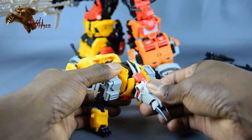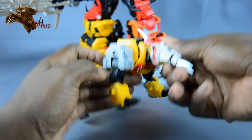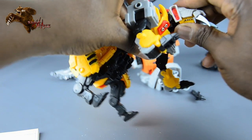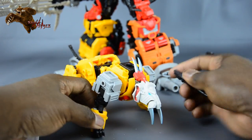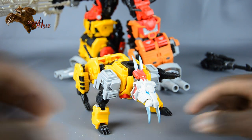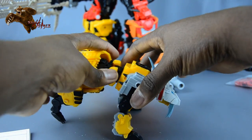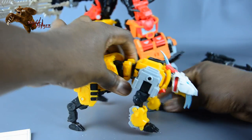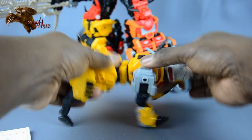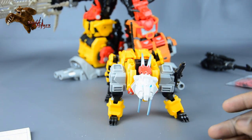On the head — I had some problems with it, but there we go, it just snaps on. I like that he has the ab crunch; it does swivel, but the crunch part really gives him that hunched-over cat look.